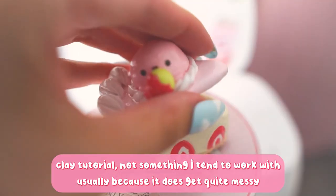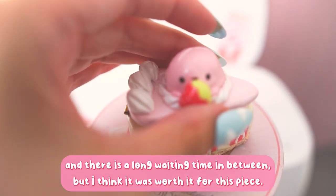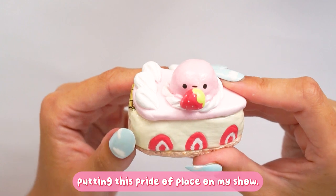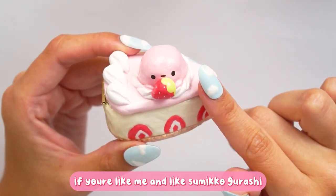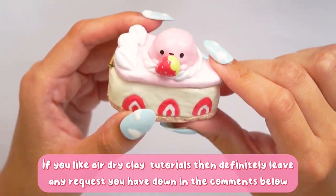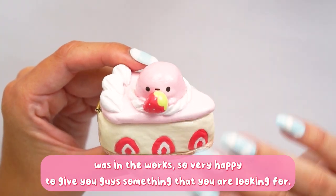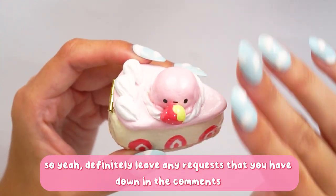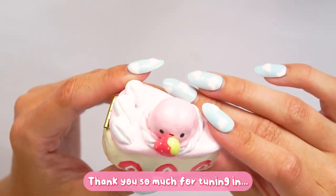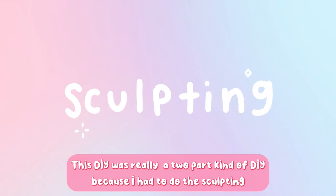This is an air dry clay tutorial, not something I tend to work with usually because it does get quite messy and there is a long waiting time, but I think it was worth it for this piece. I'm so excited to have this in my collection and I'm going to be putting it pride of place on my shelves. If you like air dry tutorials then definitely leave any requests in the comments. I'll now get straight into how I made this little cake slice.